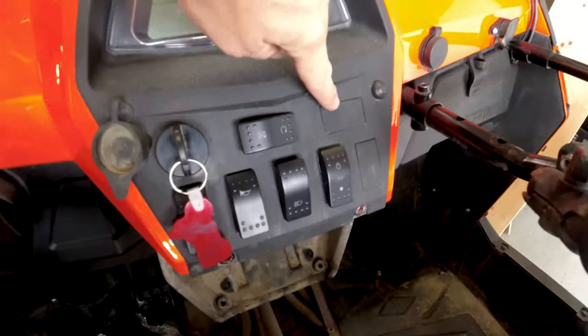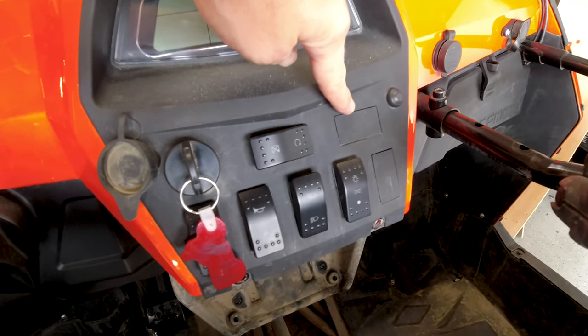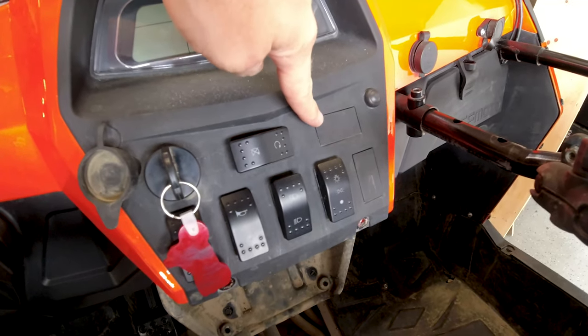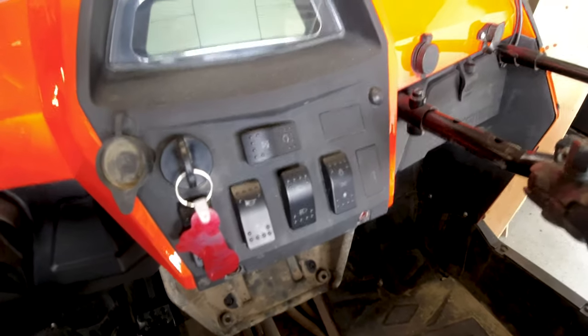This will fit right in — right where all the other electrics go to the dash and the center console. There's already a hole and the hose fits right through that hole for the electrical. Then I'm planning on drilling out a hole right here and mounting it with some of the tape that's included. I could pop this out and go flush mount, but for now I'm just gonna stick it on.